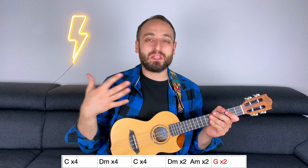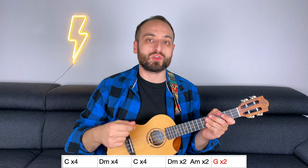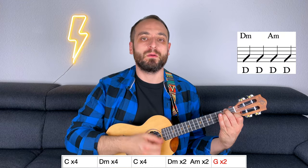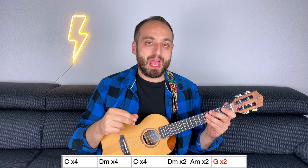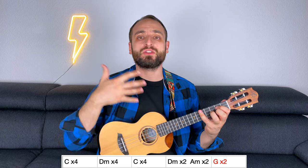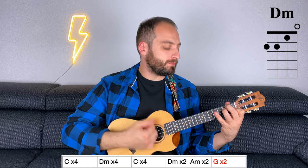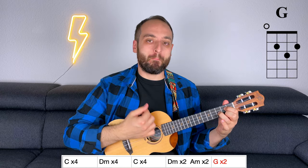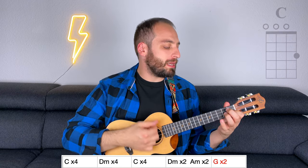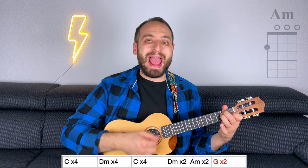This is the chord progression. You can use the strumming pattern you've just learned for all of it. However, my suggestion is that when you have two chords within one measure, you strum down twice for each chord — D minor, A minor. In the first verse, each G lasts for two beats, so all you have to do is strum down twice. Now let me play the entire verse: C, D minor, C, D minor, A minor, G, back to C, D minor, C, D minor, A minor, and G.